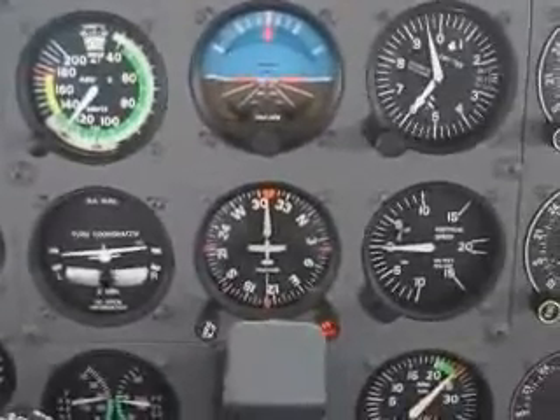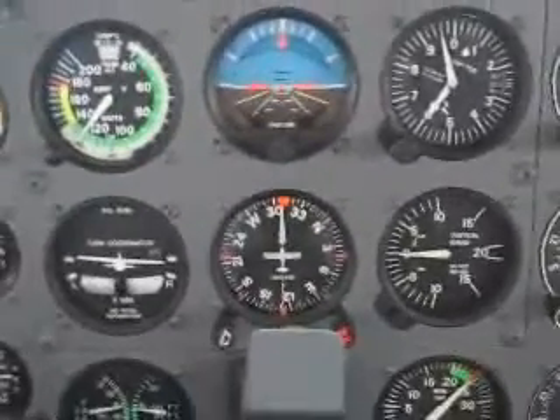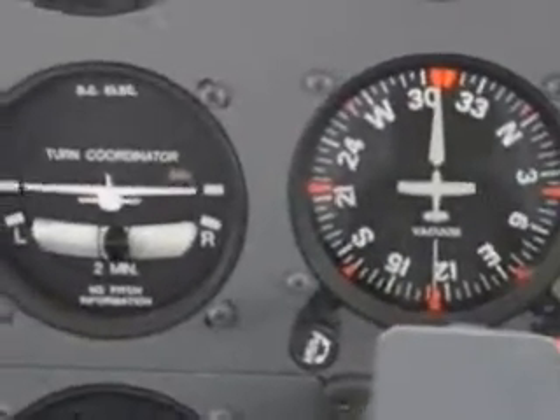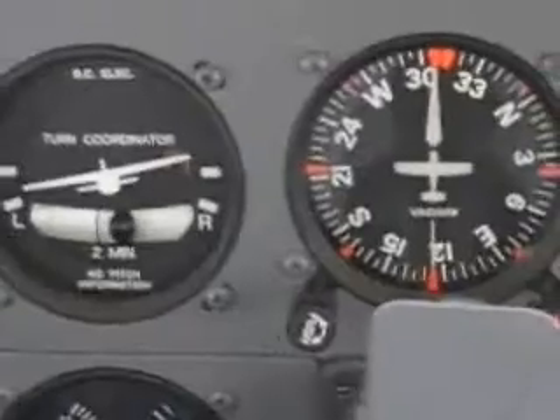When you first turn the master switch on, you might also notice the sound of the gyro louder than before. You will now see the turn coordinator fail and the corresponding alarm from the autopilot.